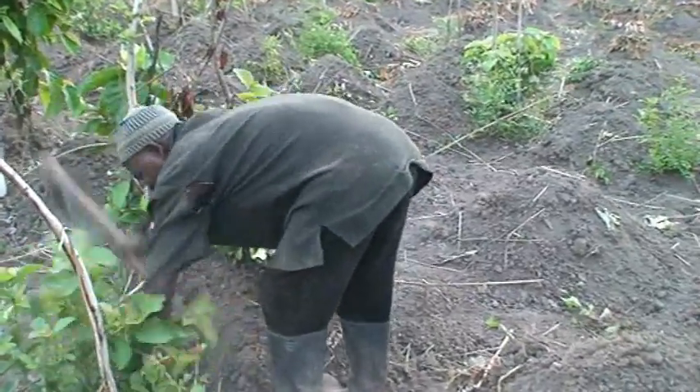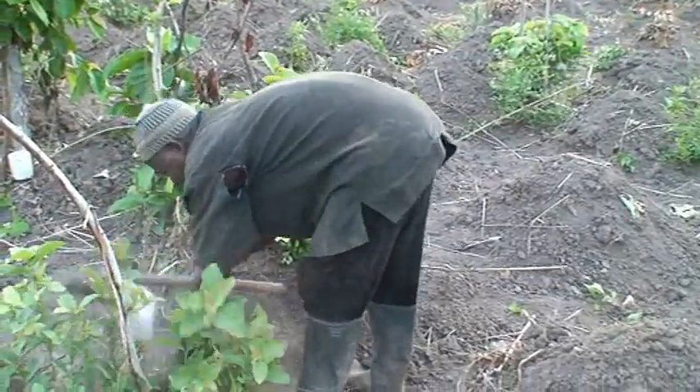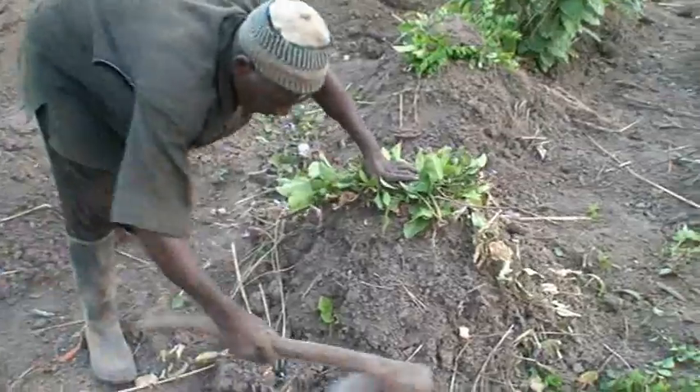Early yam must emerge in December or January, while this early yam does not need any mulching.